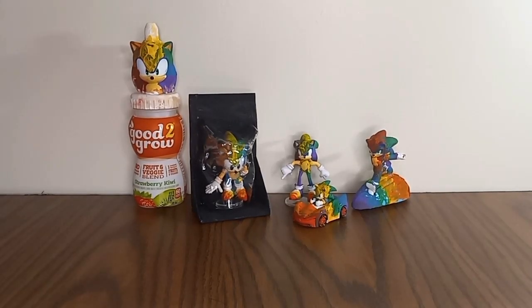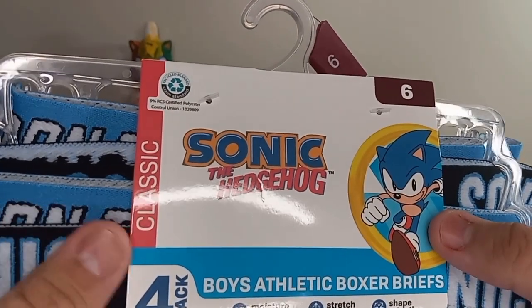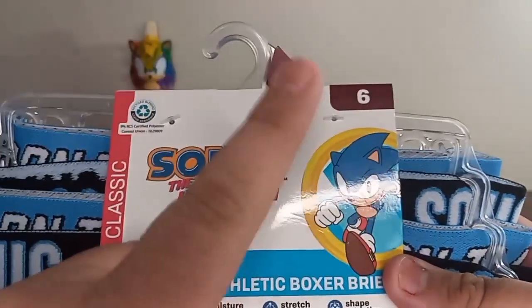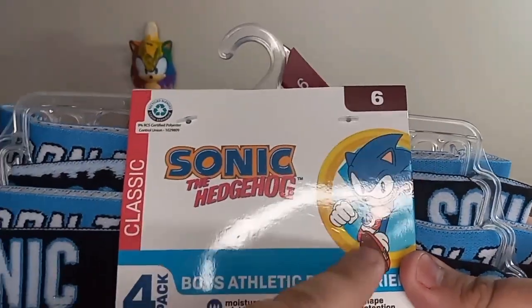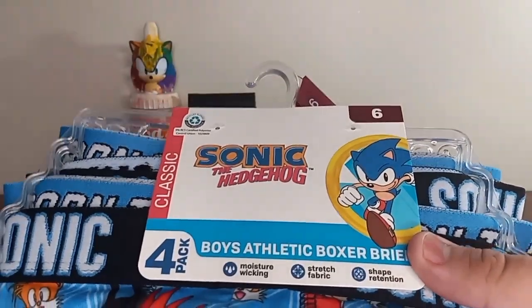What's going on guys, it's me Sonic Collector here, and today we'll be taking a look at the Sonic the Hedgehog boxers. Yeah, I know — boxers — but this time this is the correct one, the classic Sonic one. The other ones are modern ones, but I will get these classic ones.